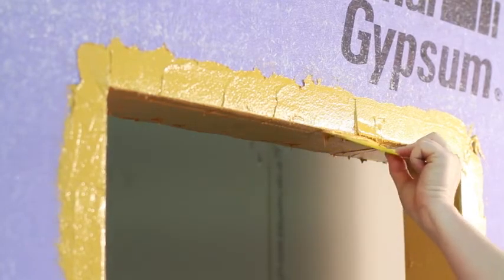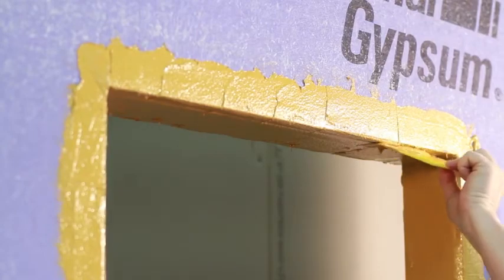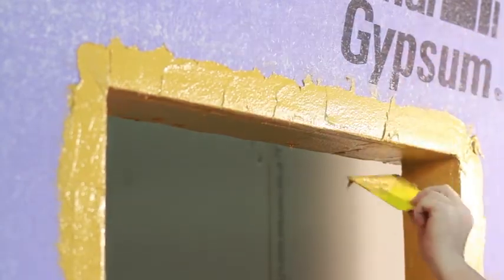StoGuard Rapid Seal should be tooled while the material is still wet. If voids or pinholes appear, seal these with additional StoGuard Rapid Seal. StoGuard Rapid Seal is a fast-drying product. Under normal conditions, it will be tack-free within 30 minutes and dry within 4 hours.